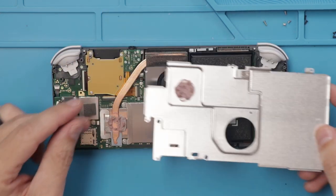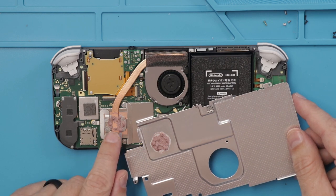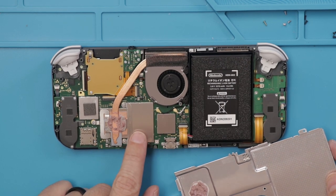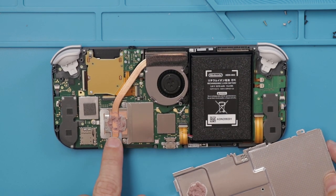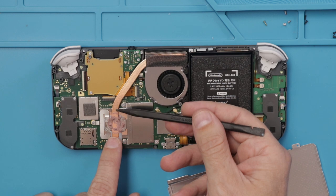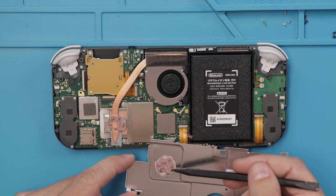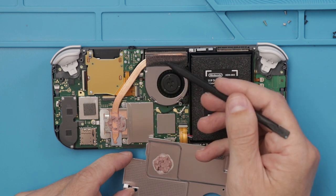We've got a very similar design so far for the thermal system. We've got thermal paste here and here. If you have looked at the insides of the regular Switch, you'll see this is the same. The main chips are under this metal shield, then there's thermal paste between the metal shield and the heat pipe, and then there's thermal paste between the heat pipe and this top metal plate. That really helps dissipate the heat.